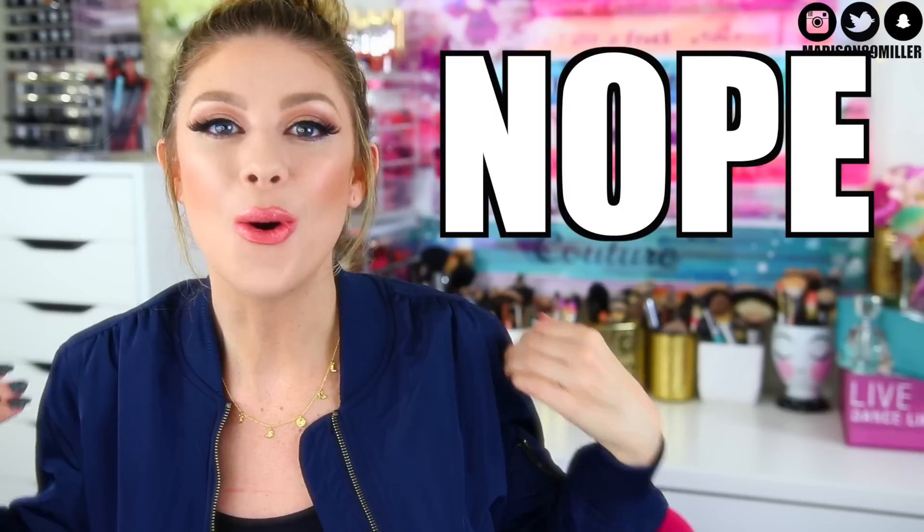Hey everyone, welcome back to my channel. Today's video I'm gonna be doing a dope or no on the new Too Faced Sweet Peach collection.